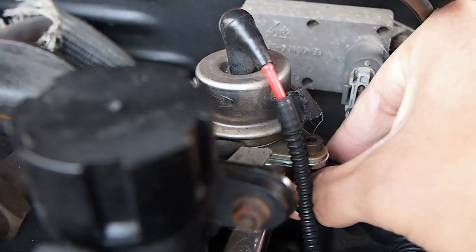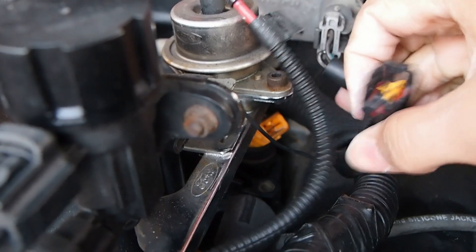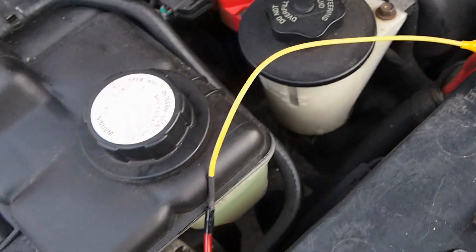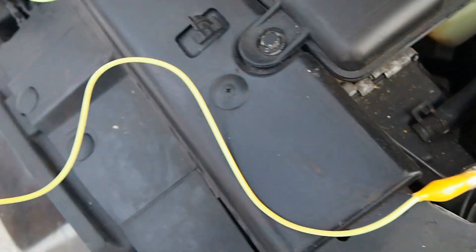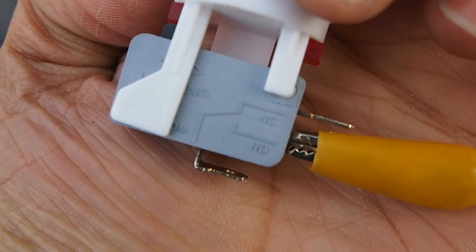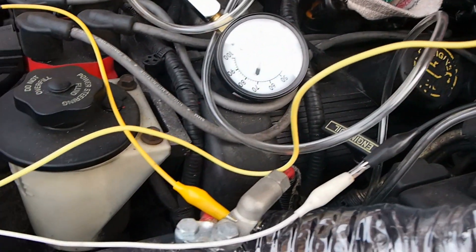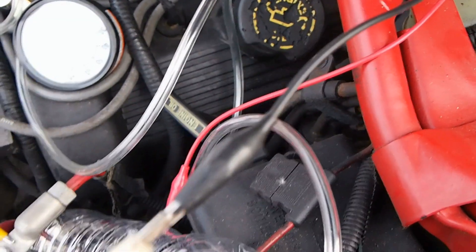You need to identify which wire is positive and which one is negative on your injector. The positive wire goes to the switch, then to the fuse, and then to the battery terminal. The negative wire of the injector goes directly to the battery terminal.